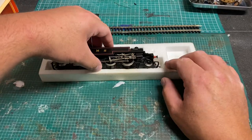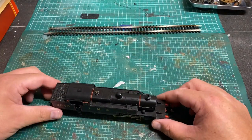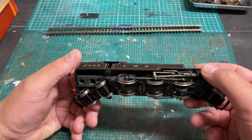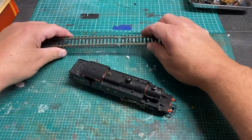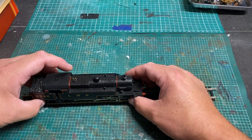Stay tuned and watch that later on, but for now we're going to try and get this LMS 4P tank loco back into running order. I'm also going to attempt to fit a digital decoder to its Triang-based X04 motor. First off, we're going to do the old track test to see if there's any life in this loco whatsoever.